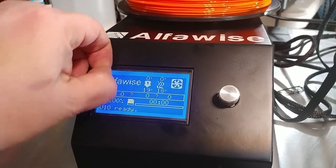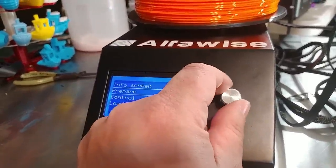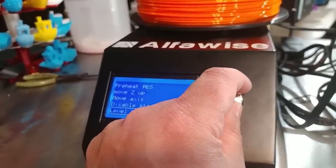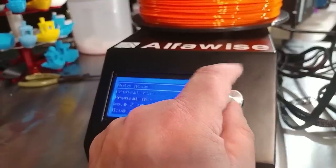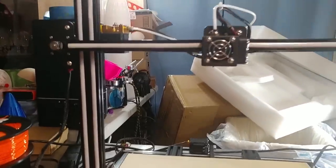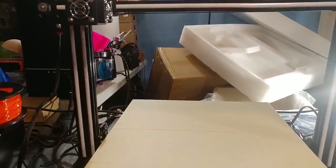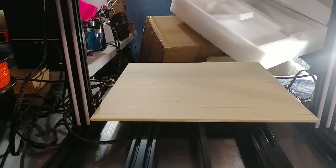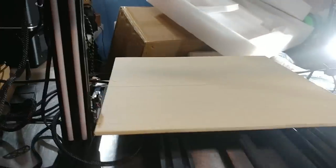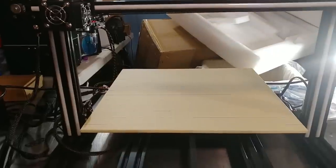Standard screen layout. I navigated to level bed and Z home, then called home. X went, Y is going, and here comes Z — Z definitely needs to step up a little bit. After that it's pretty close to level. I cheated a bit. I'll be back after I run bed leveling.